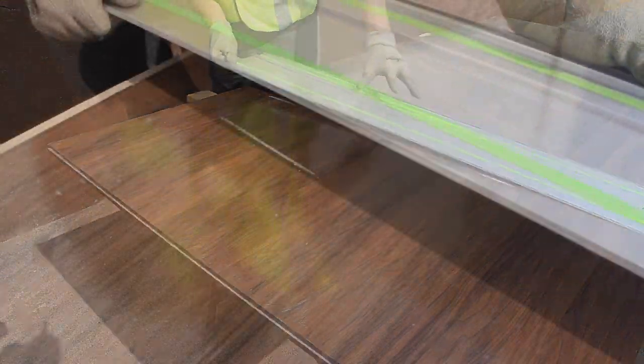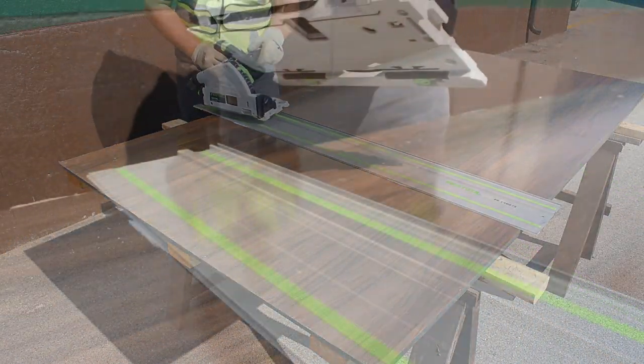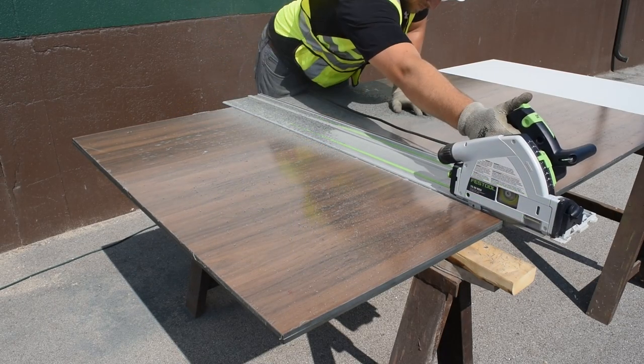Align the track of the saw with the measured mark on the panel. Snap the saw onto the track. Turn on the saw and proceed to make your cut.